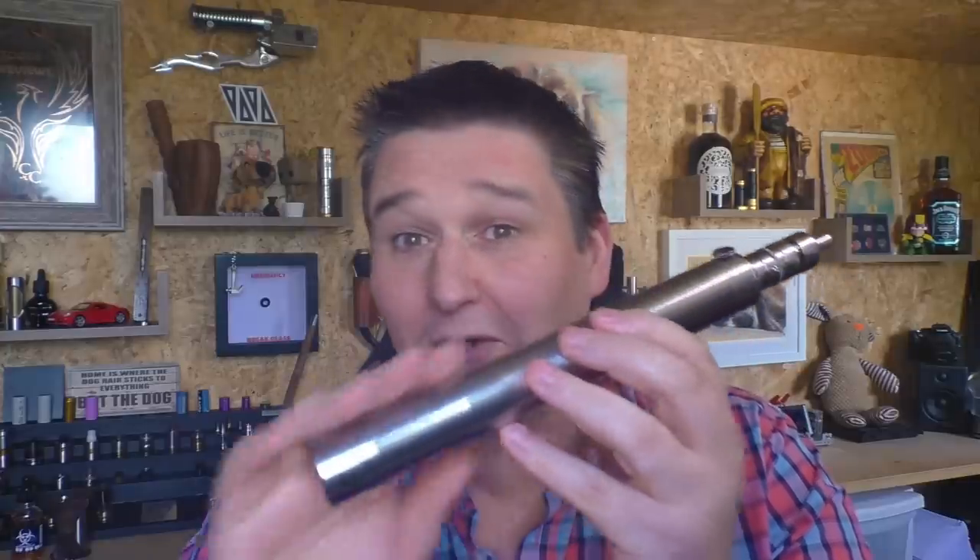Right now it's on a Gulliver — this is a dual 26650 mod that was a present from a very nice man. There is no law that says you have to use a ridiculously long mod when you use a Flashy Vapor, but it just does help.